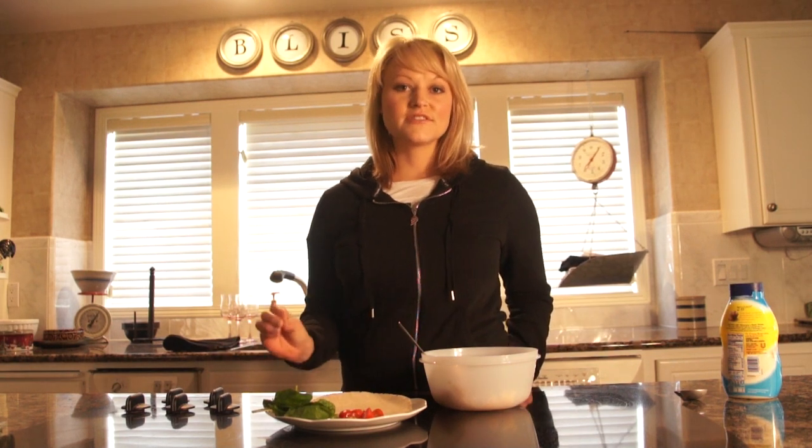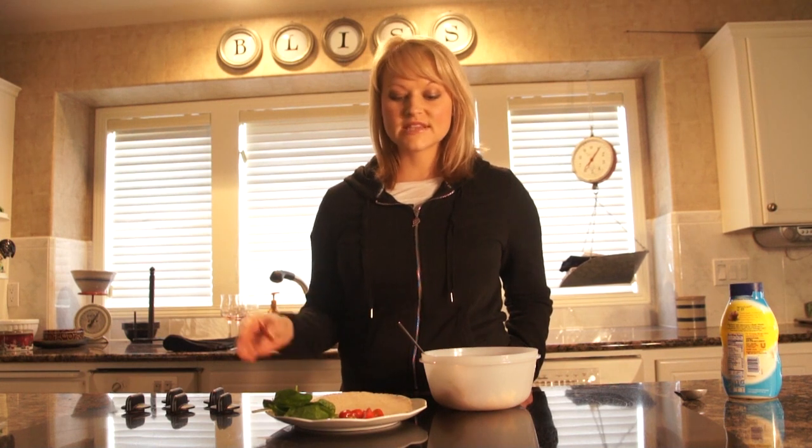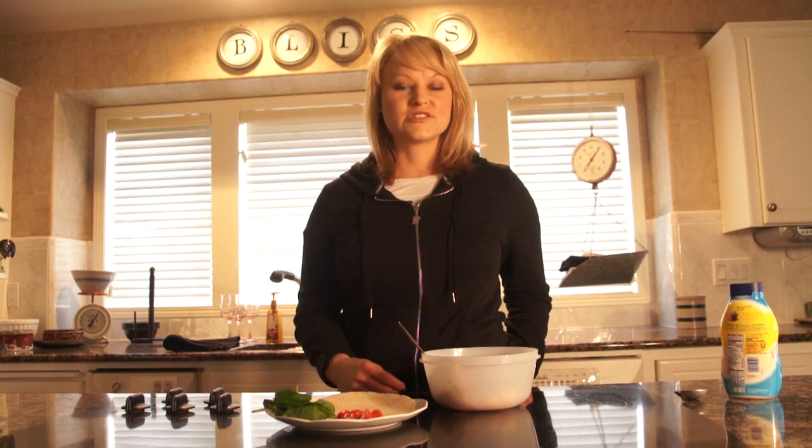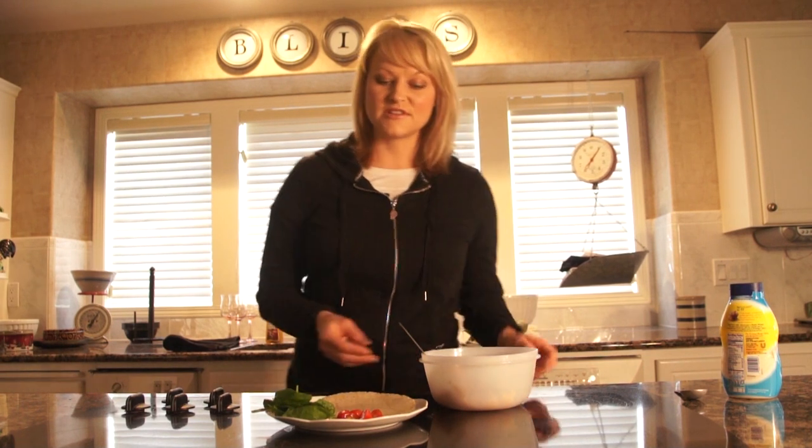So if you can just start with the little things and swap things out. For example, this is a whole wheat tortilla. You can swap out a whole wheat low-carb tortilla for a regular one, and just make those little changes — that will help you this new year.